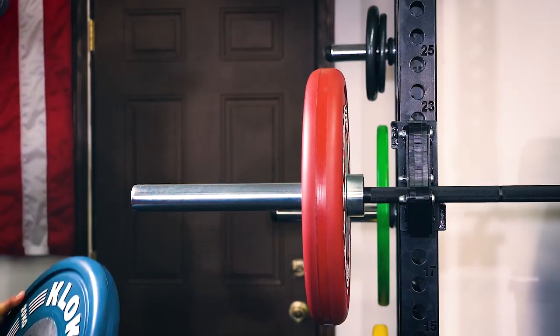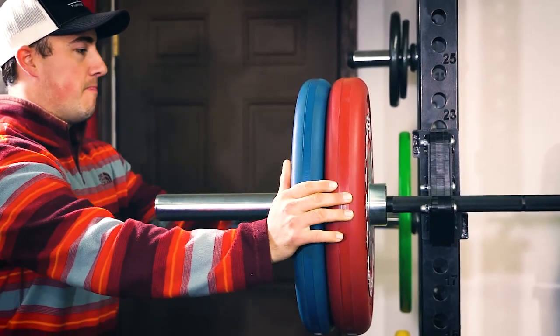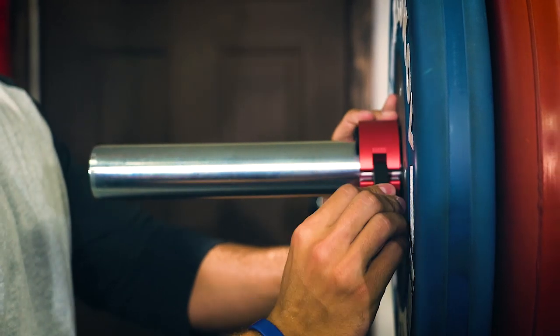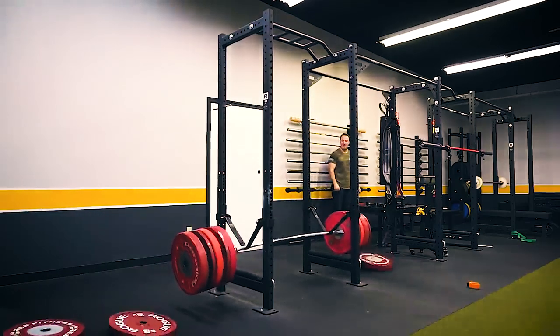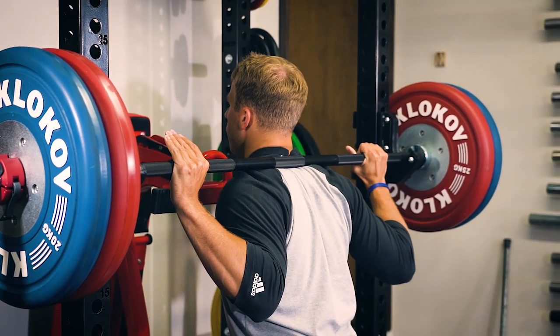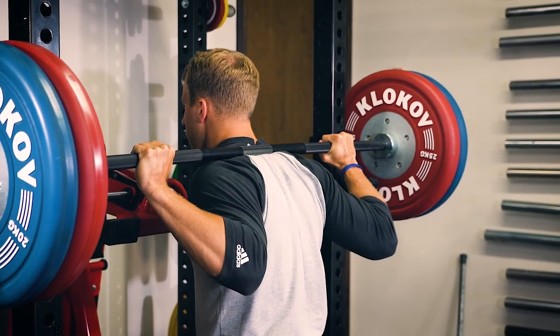Within the past two weeks or so, I've gotten more messages than I have in quite a while on one product — the Titan Blue City Power Bar sitting behind me. This is the first time that Titan has come out with a power bar that is actually worth looking at. We've tested their Atlas Bar in the past — that's the bar I dropped 800 pounds onto the straps and bent, because it's the worst bar I have. Now they have a bar that's kind of competitive with others, and that is the Titan Blue City Power Bar.